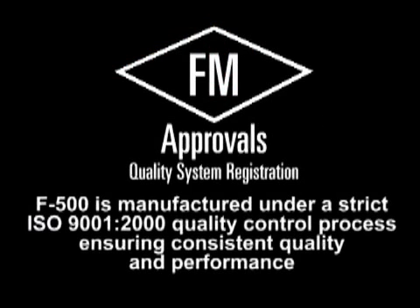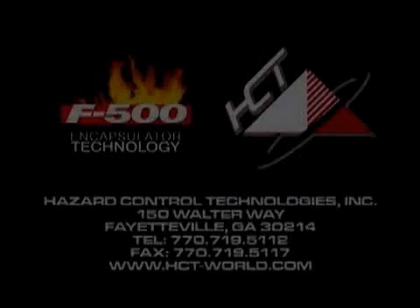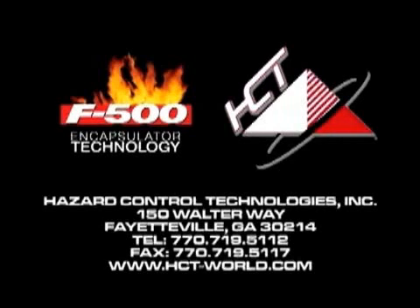F-500 is manufactured under strict and exacting ISO 9001 standards. This ensures you receive the same consistent quality product with every order placed, to help achieve a predictable result in the field. Should you choose F-500 as your product of choice, rest assured that you can rely on our consistent commitment to quality assurance and quality control.